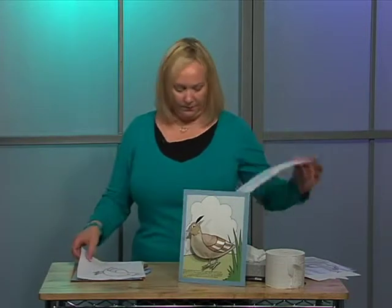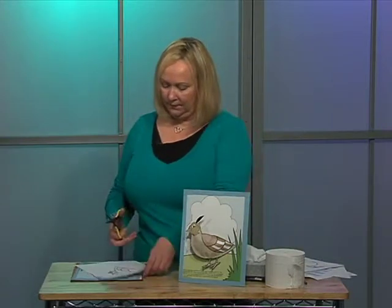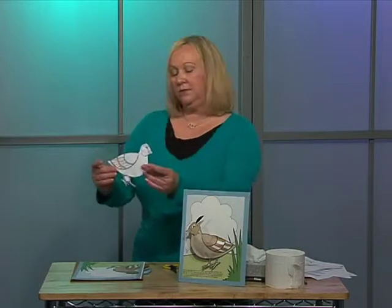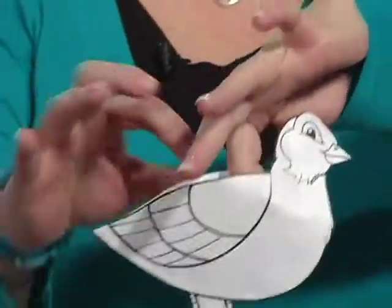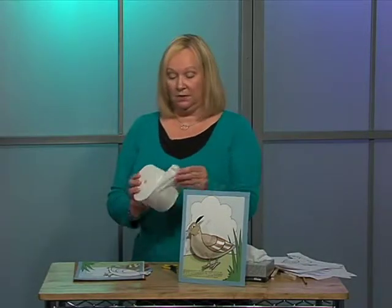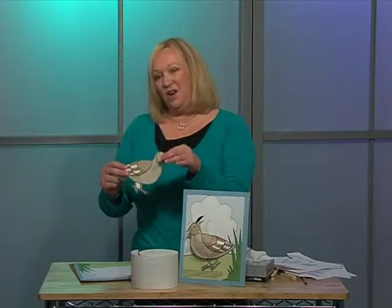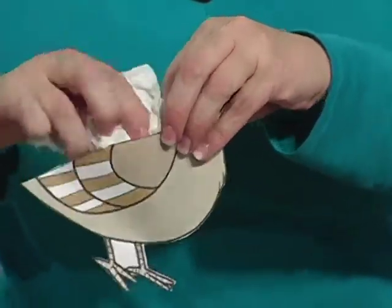Glue it down, then take your scissors and just cut him out. So when he's fully cut out, you'll have the top open, and the rest around it is all glued. This is what you'd give the children — they think it's really fun to get a roll of toilet paper and just pull off pieces. They'll color him first, since it's really hard to color after it's stuffed. So after they've colored it, then they'll just begin stuffing their quail.